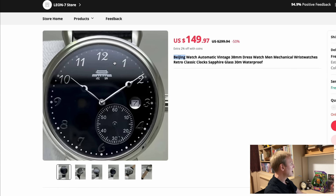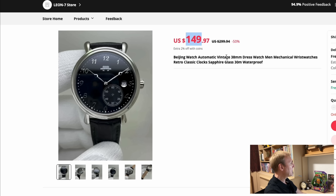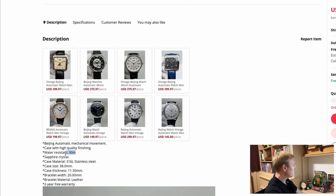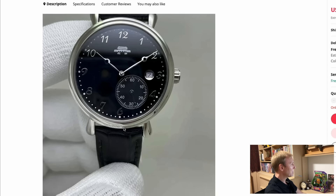This Beijing Watch Company is one I've just come across recently — they have some really cool watches in lots of different styles and prices. This dressy watch has applied numerals, a little date window, sub-seconds hand, vintage-style hands, and vintage-style lugs for $149. It's a 38-millimeter diameter watch with sapphire crystal, 30 meters of water resistance, a see-through case back, and a mechanical movement. I think it's a very cool-looking watch — I like affordable vintage dressy watches, and the ones from AliExpress are getting better and better.